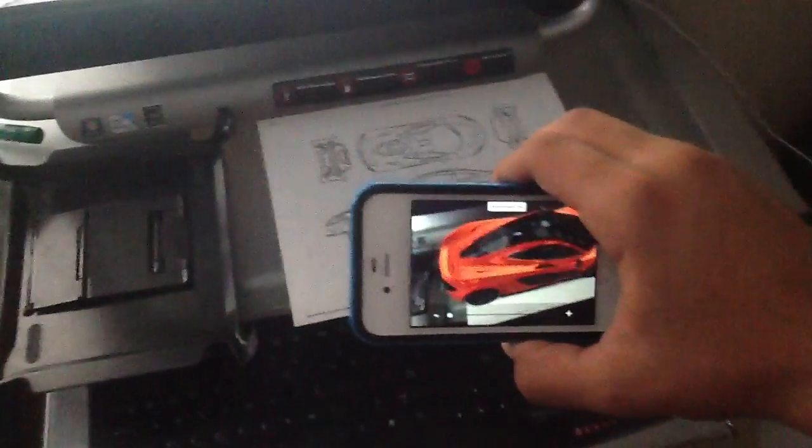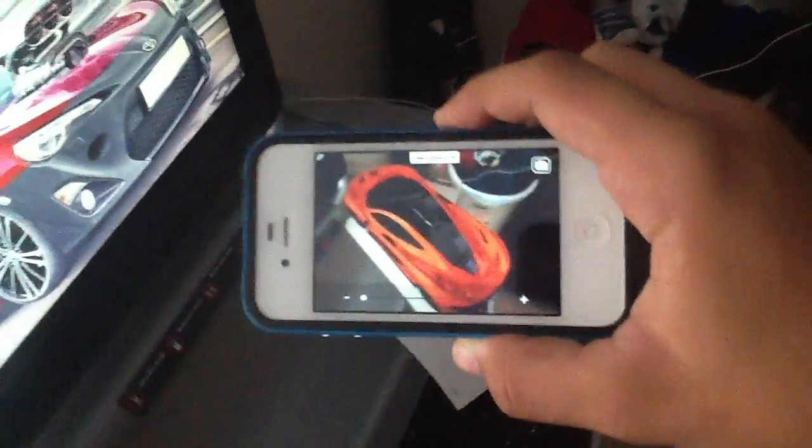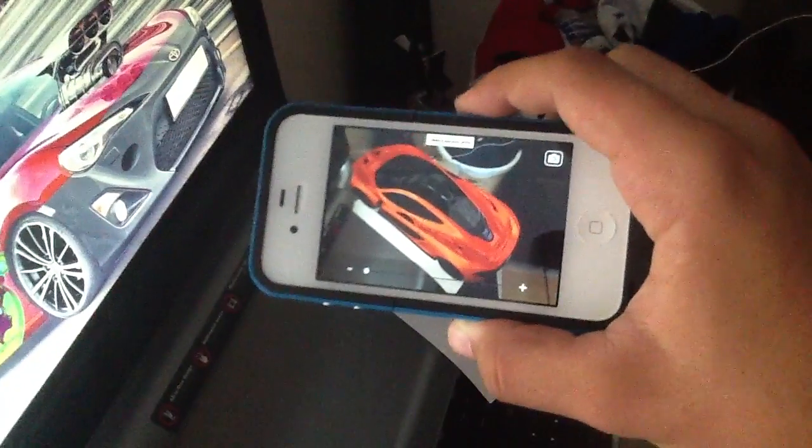And if you rotate the paper too, the app will move. So if I do this from back here — see? And if you rotate the paper... it's pretty cool, actually.